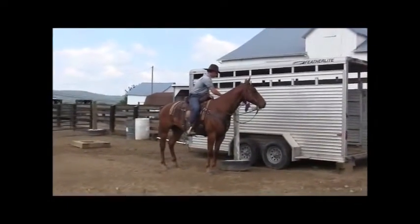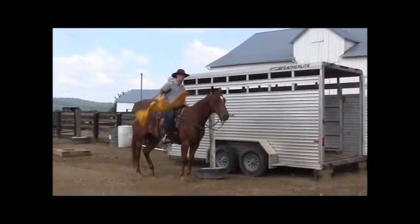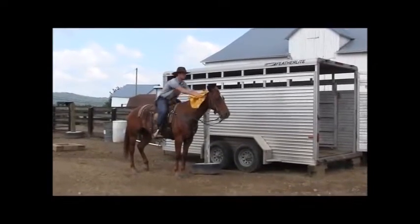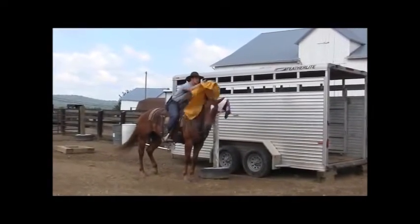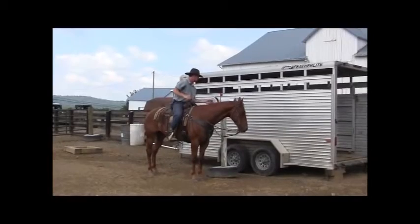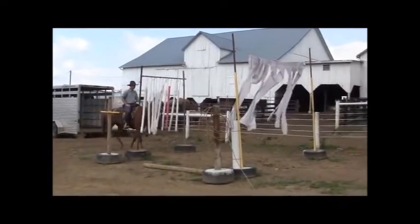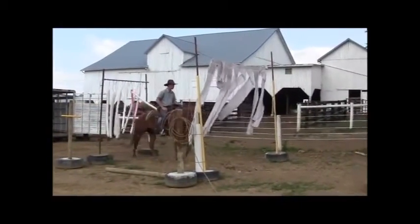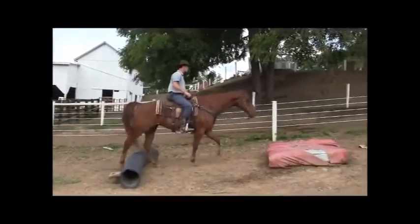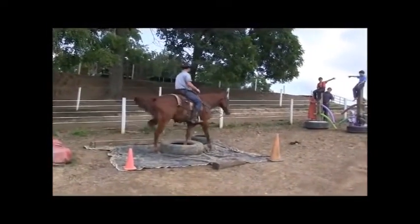One thing I want to point out when we do these obstacles: there's more to it than just the obstacles. This is all about your horse saying yes, saying I trust you, I know I'm not going to get hurt. You're able to encourage your horse. This whole process is to encourage him to learn to manage his fear and build his confidence. It's really not about mailboxes and horse trailers and cross ties and noodle walkthroughs. That horse has been properly conditioned to manage his fear, and hopefully he will serve his new owner in a very reliable, safe way.